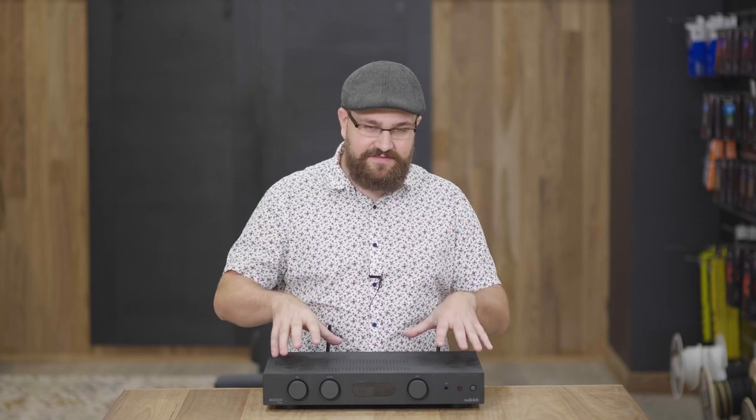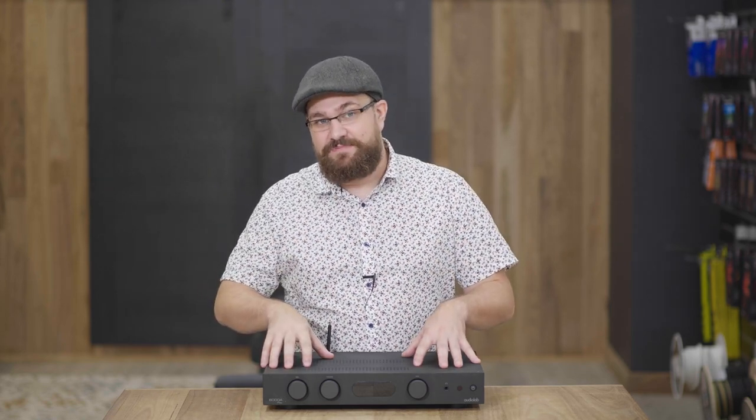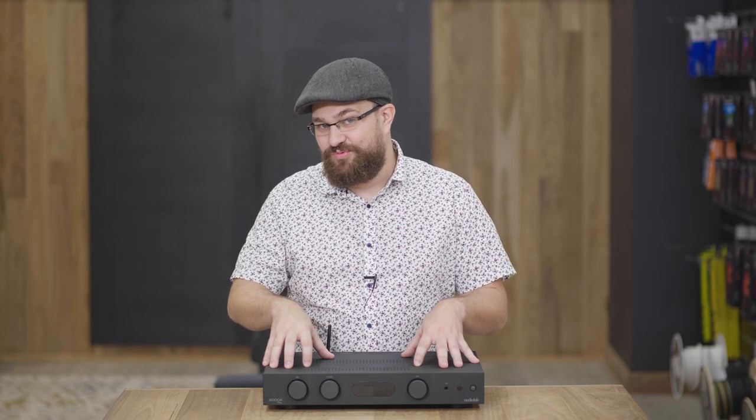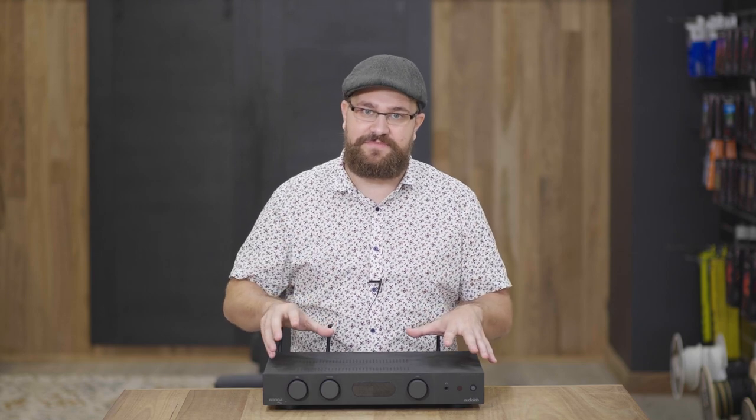As someone who uses a standalone Audiolab external DAC at home, the difference between it and this amplifier — despite only a couple of hundred dollars difference between them — is really marginal. It really is a fantastic system in that regard.